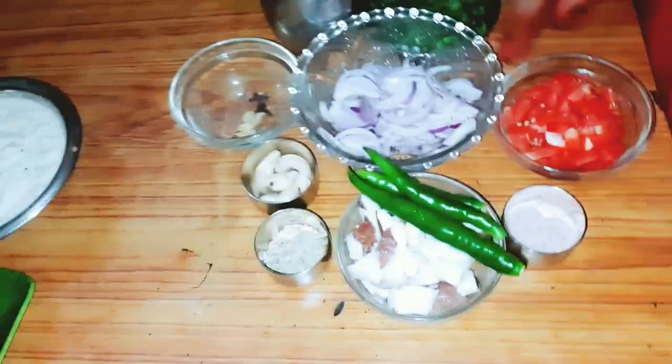Hi friends! We are making a white flavor dish. The first dish is served with greens.